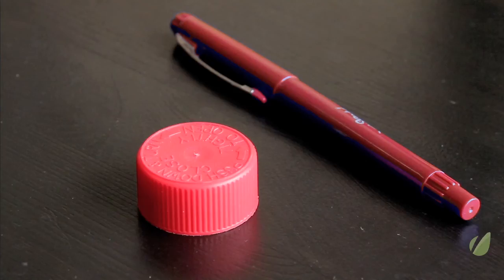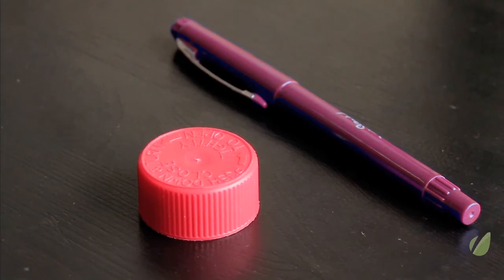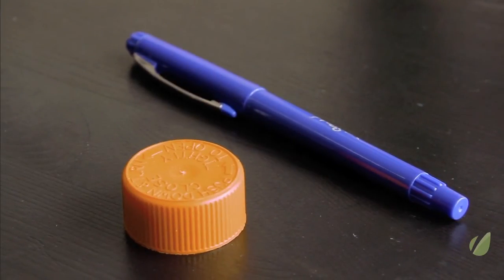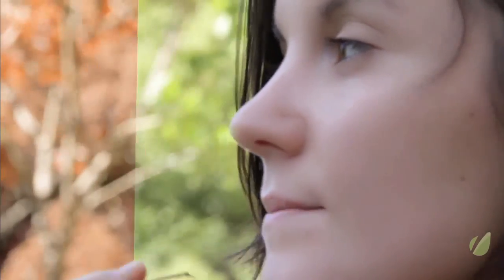You can also do secondary color correction. If you look at the pen there, it changes color — as does the bottle top — because we've selected them individually and then changed them in whatever way we want. This can be used really creatively. If you look at this shot of a summer's day, it can be made to look autumnal by using secondary color correction.